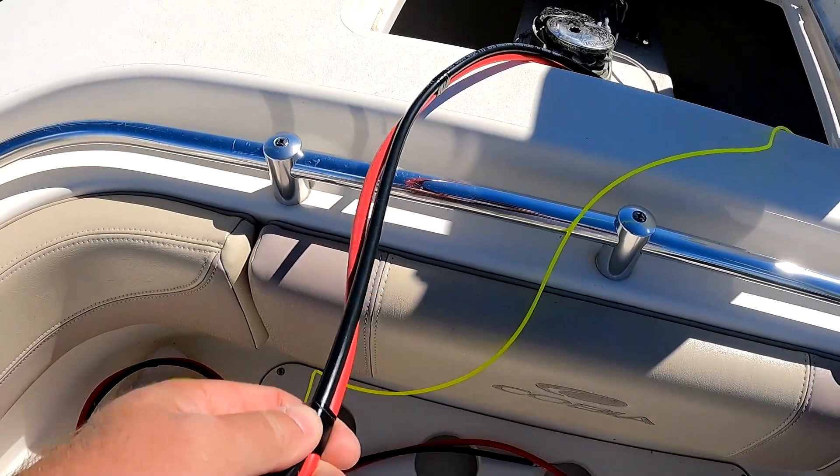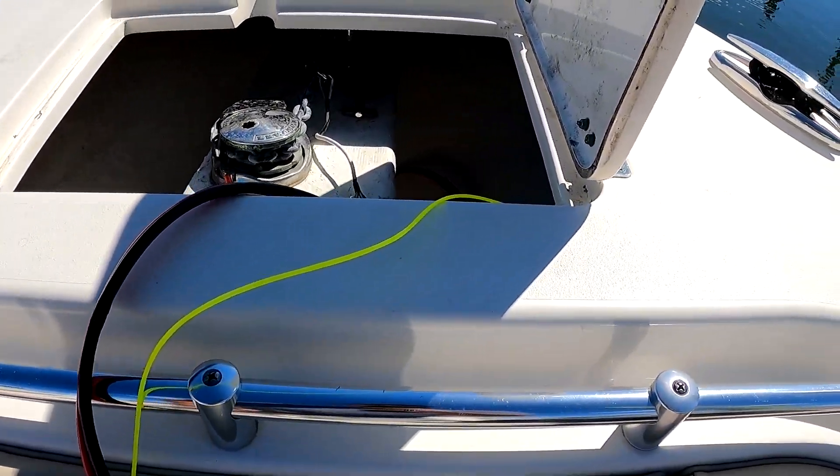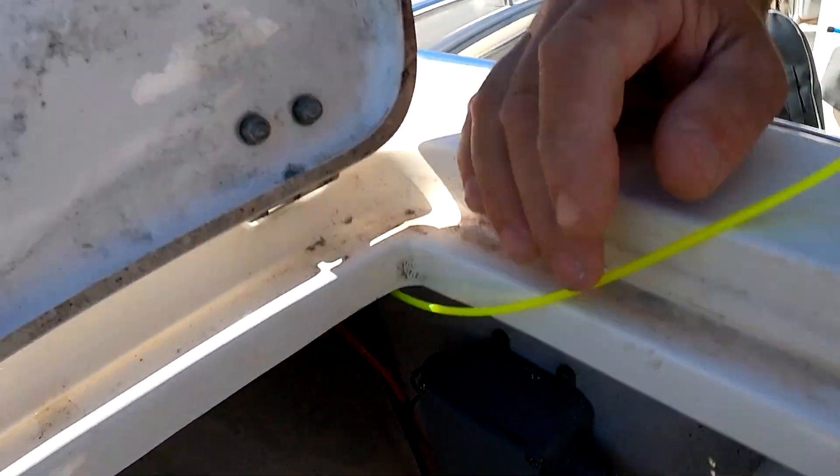Here I'm using 6-gauge marine tinned wire to run the battery leads from the anchor locker area back to the battery box. You can see I've taped them every 12 to 15 inches. I've run them over this bulkhead and I know I'm going to have a terrible time trying to get them from inside the forward bilge — fish tape, I need it.